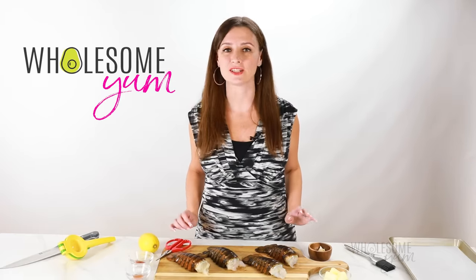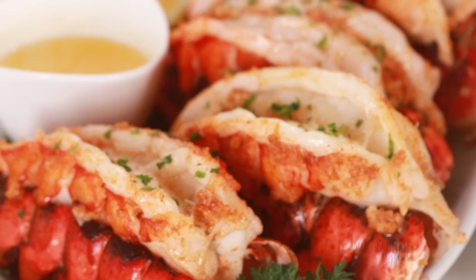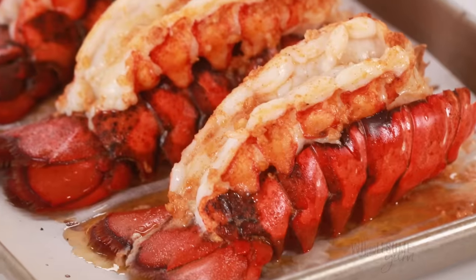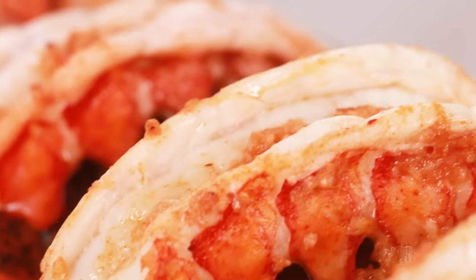You do not have to go to a fancy restaurant to enjoy restaurant quality lobster tail. You can make it right at home for much less than going out. This lobster tail recipe has a buttery flavor, a tender, delicate, juicy texture, and it's ready in just 20 minutes.